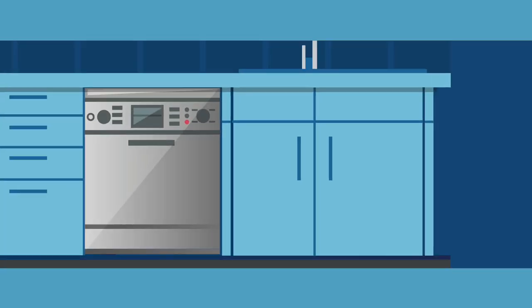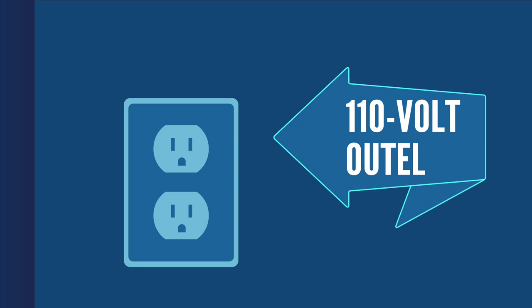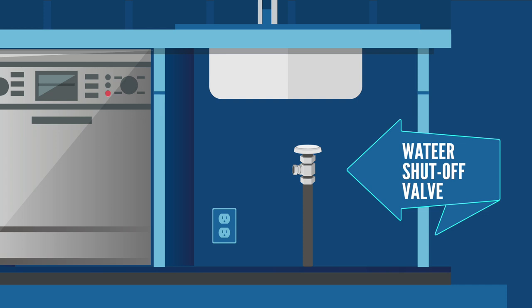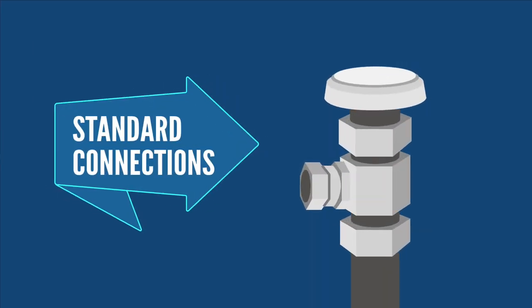Next, check your hookups. In most cases, you will need a three-prong 110-volt outlet within six feet of your dishwasher. Also, make sure there is a water shutoff valve under your sink. The valve should be corrosion-free and in good working condition with standard metal connections.